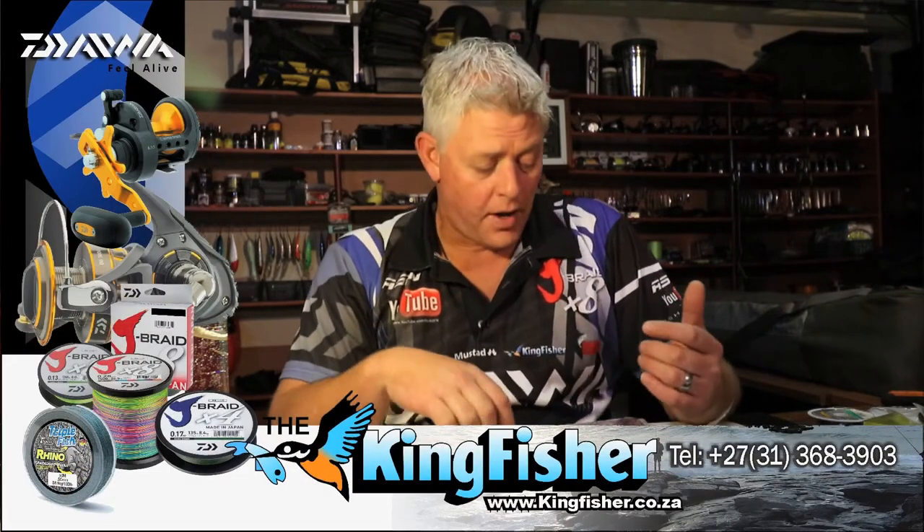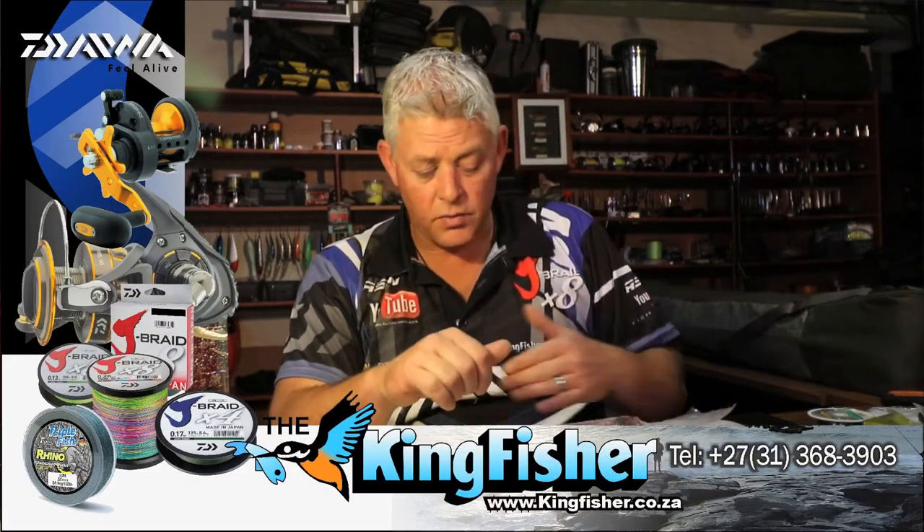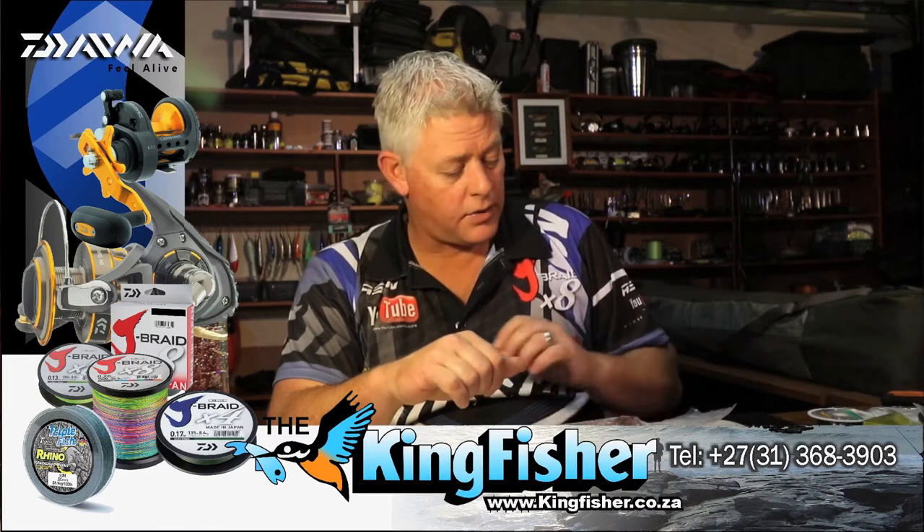Once defrosted, you can use almost everything except the skin - we'll take that off, I'll show you all of that. The head we definitely use: spotted gully sharks love them, and bigger cob and several other fish will pick it up. You rig it up like a blob bait.